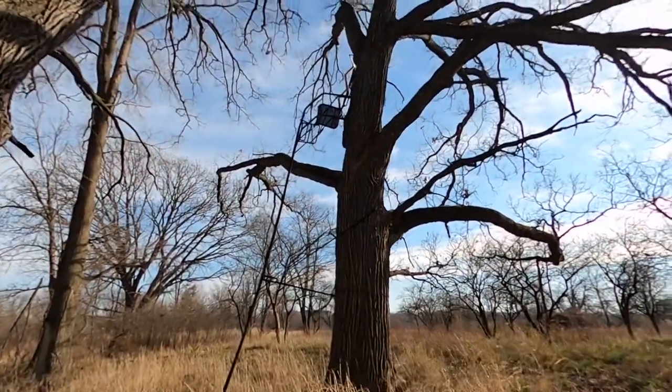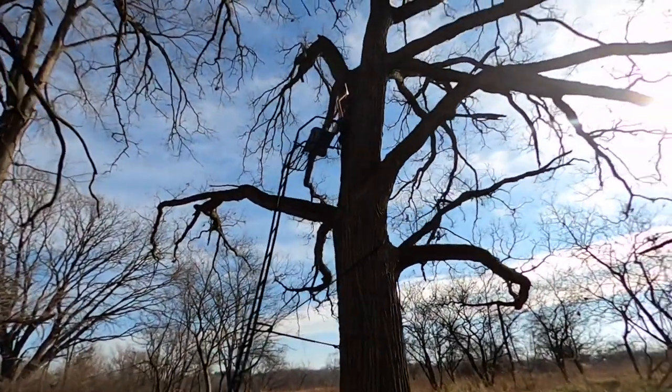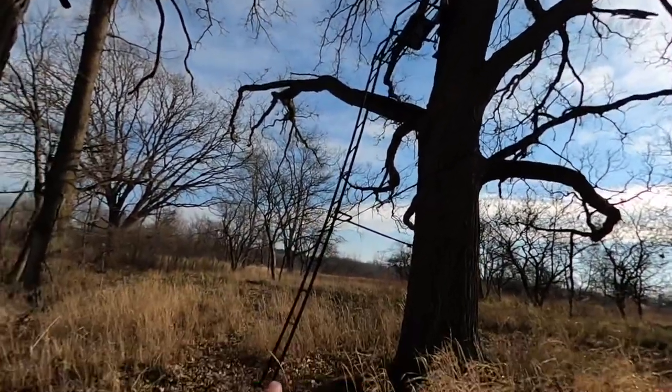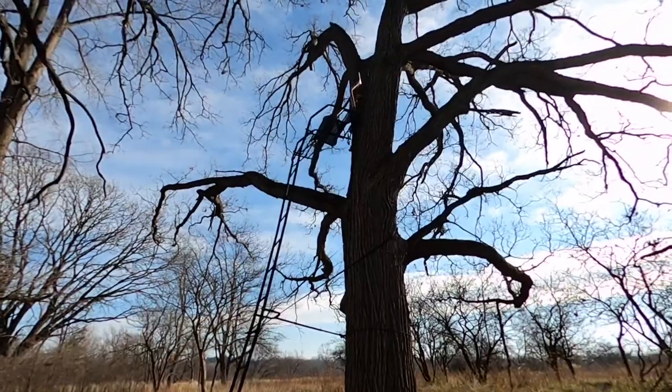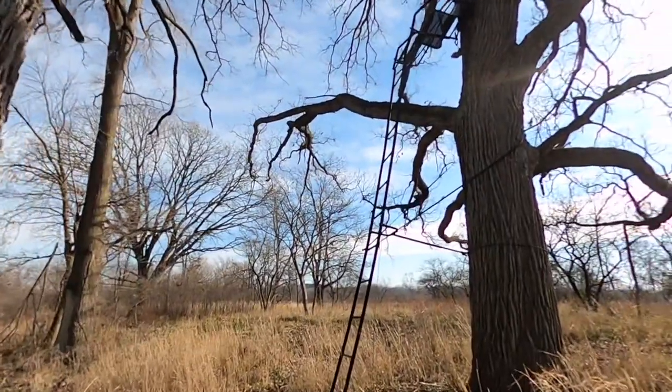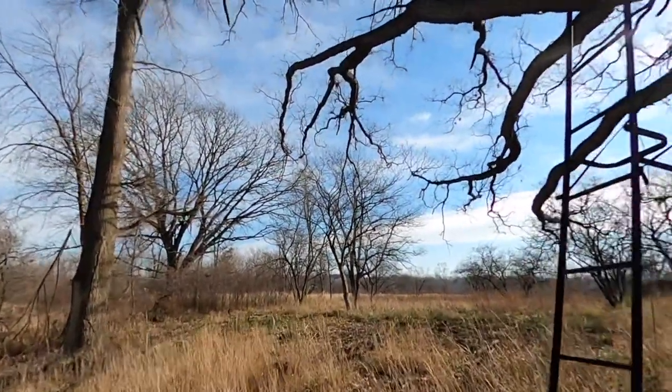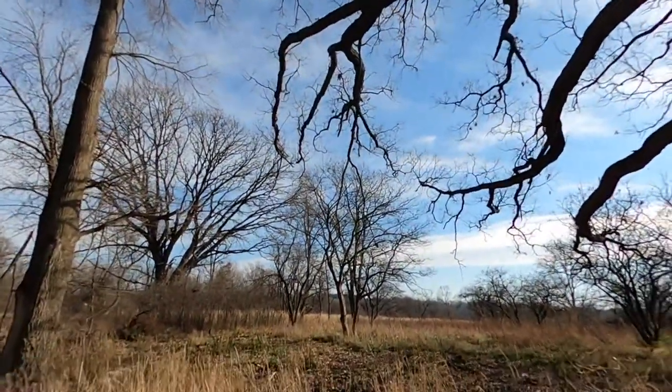Hey guys, welcome back to another episode of Fox River Bushcraft. I'm Jonathan Aguirre and we're heading back to camp right now. Just ran into this deer stand — here it is on the way back to my camp. You can see the chair up there, the ladder going up. We do know that there are people back in this area hunting. Hopefully they haven't found my campsite, but it is pretty far back.